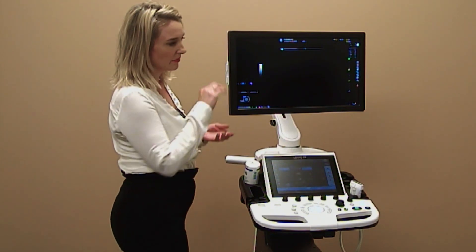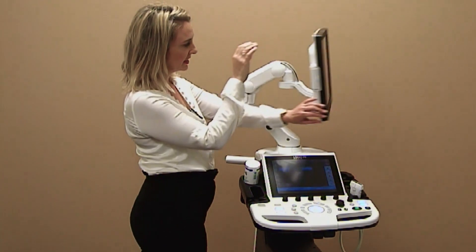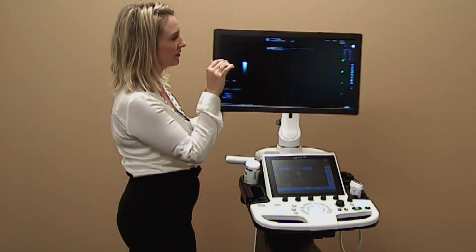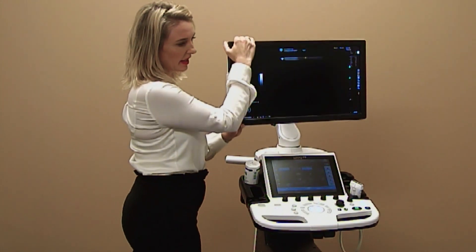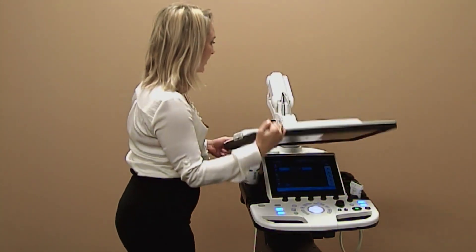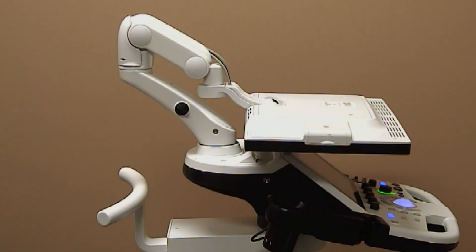The Logic P9 monitor comes on an articulating arm that can swivel from side to side, move down and up, and be pushed down for portability. For safe transport, simply lock the hook into the monitor by using the lever.